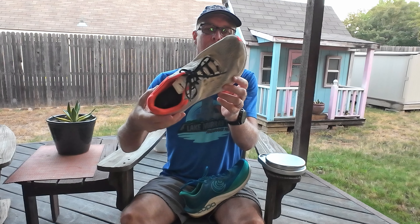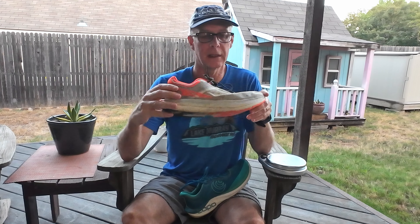The two shoes I'm comparing today are the Ultra Vanish Tempo and the Topo Cyclone 2. The Vanish Tempo is a shoe from Ultra — it has 33 millimeters of stack height in the heel and 33 millimeters in the forefoot. As you can see, it has a very rocker design which really lets you roll through your foot strike very well. It has their EGO Pro midsole, which I find very bouncy and fast feeling.